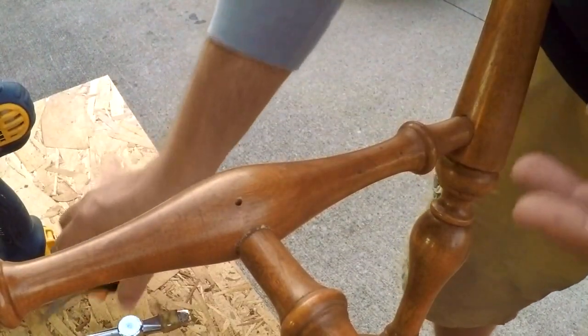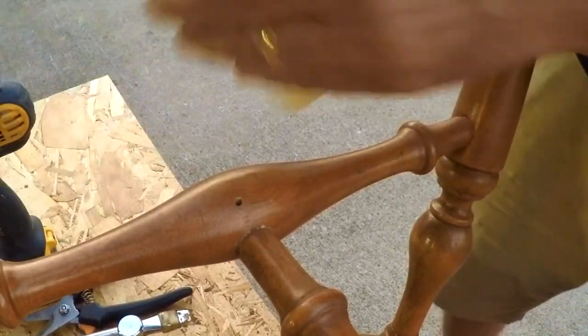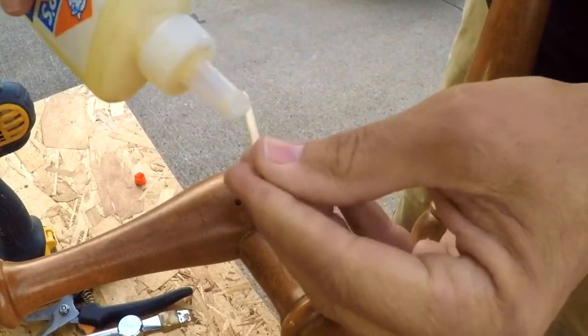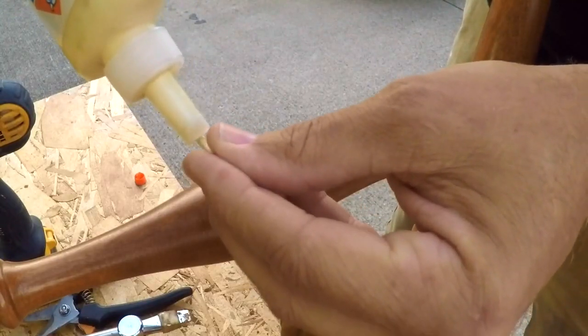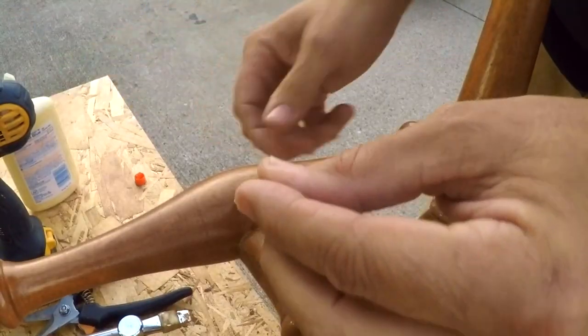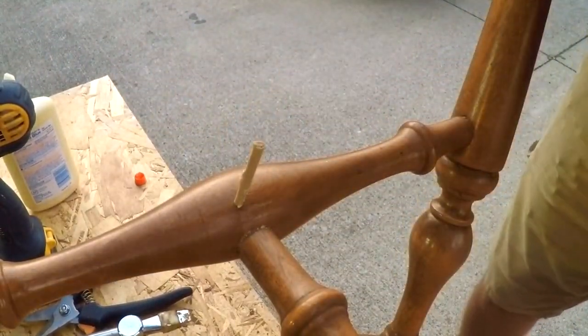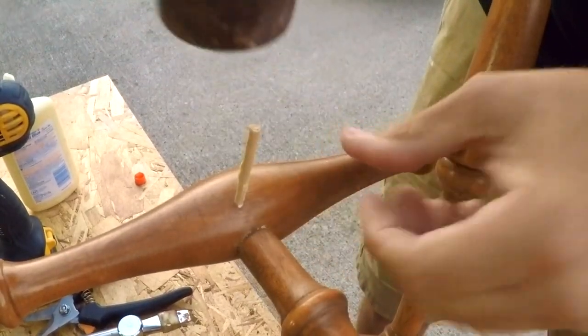We don't need a long piece — the drill bit went in about an inch, so we're going to make ours a little bit longer to make sure the dowel bottoms out in the hole. We've got a little wood glue here — we're just going to put the least little bit on here, though that's probably not even necessary. Then we're going to take a little household hammer and run this into the hole.